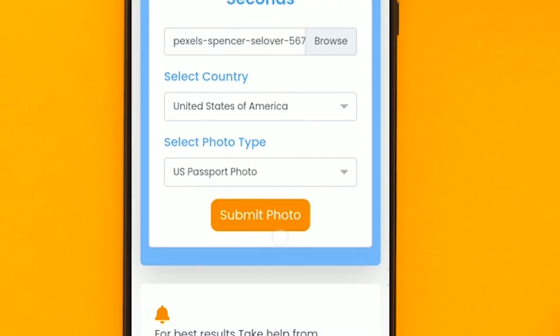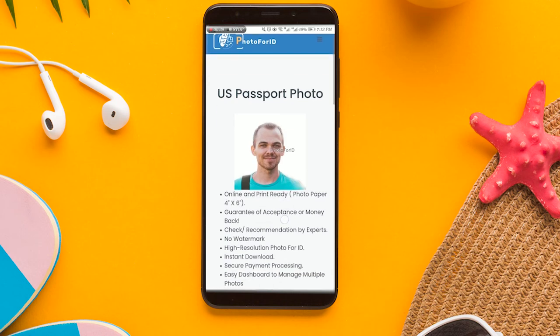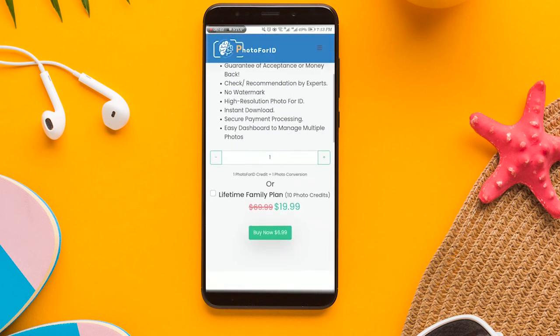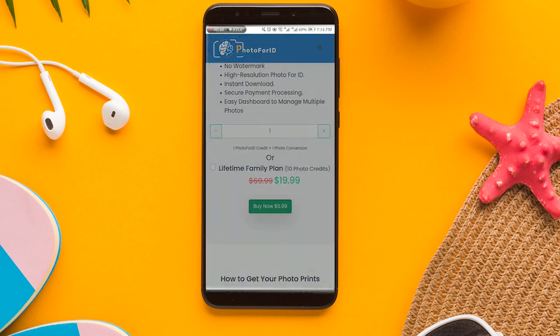Step 6: Click on Submit Photo. Step 7: Photo4ID will upload your photo and perform quality checks. It will automatically crop your photo and resize it so it is compliant with your target country and photo type. Once completed, your photo will be viewable with a watermark that can be removed after a purchase.